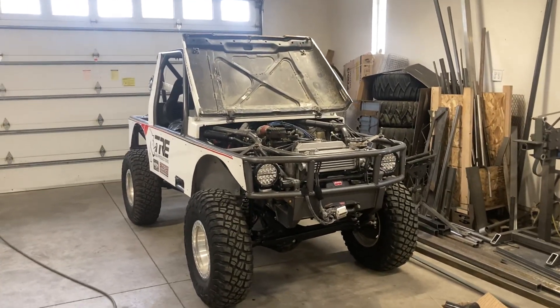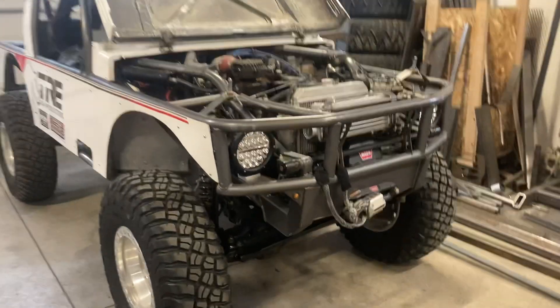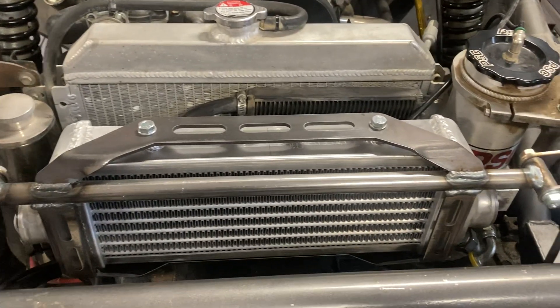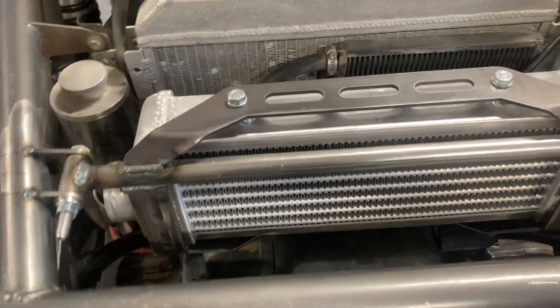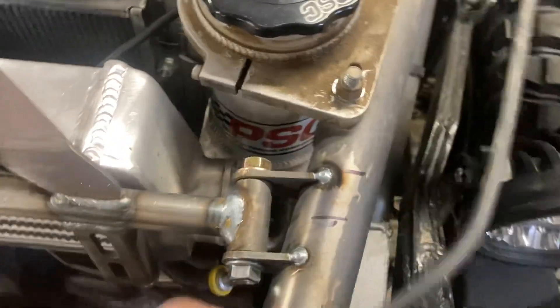I had some time today to sneak some work in on my own rig. A while back I had a video attempting to build an intercooler mount and I just really didn't like how it turned out. So this now is what I came up with — it's a lot more solid.